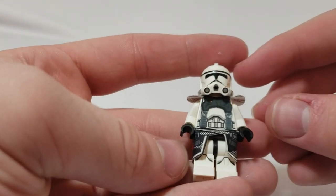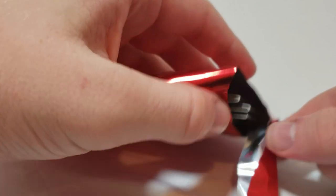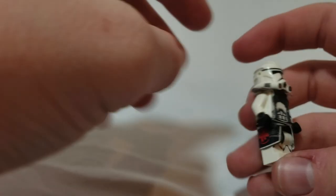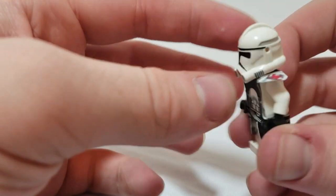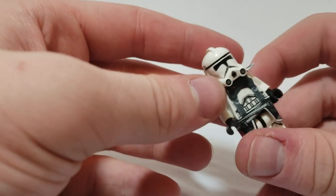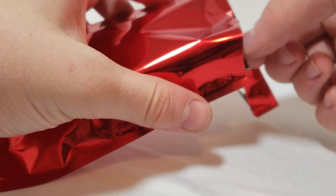Looking at this figure there are some amazing little details. There's a little blast shield on the front and in the back you have medical gear, so it looks really cool. I love it a lot.